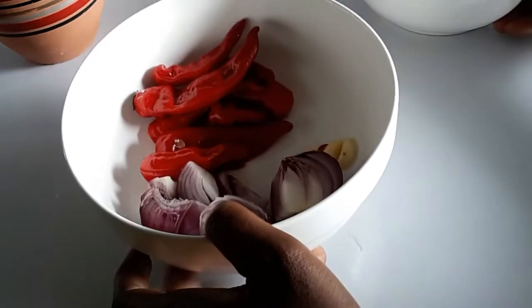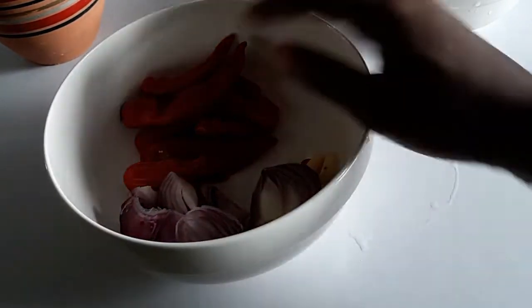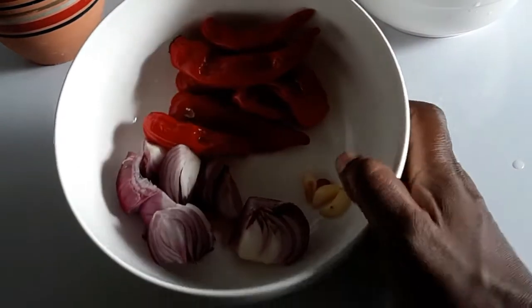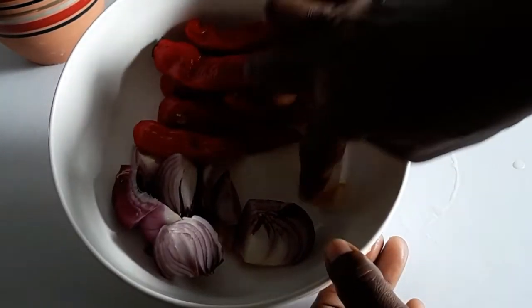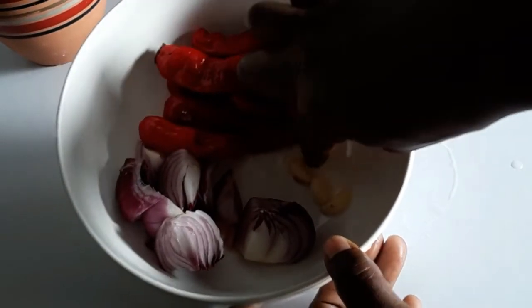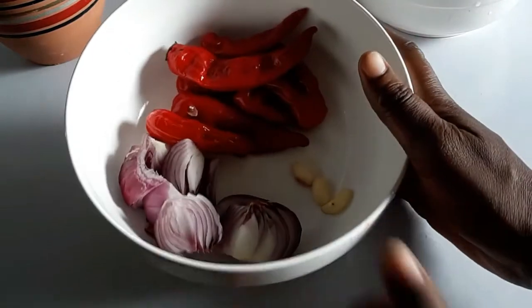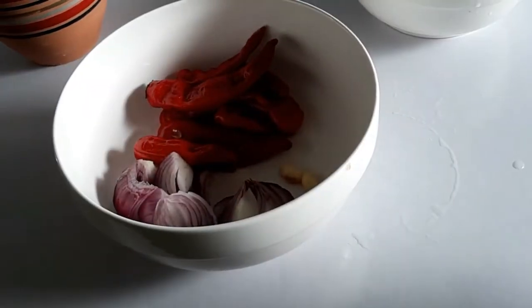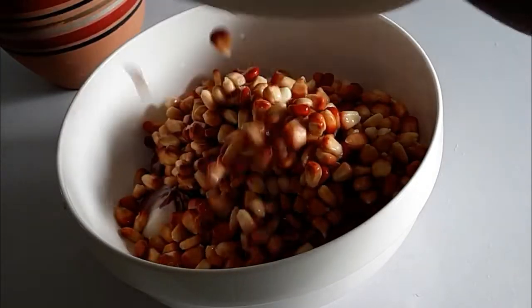I'm going to grind the corn with pepper, onions, and garlic. I'm using chili pepper — it's not hot, so it just adds color. I've got three cloves of garlic here plus plenty of onion. I'm going to blend this.